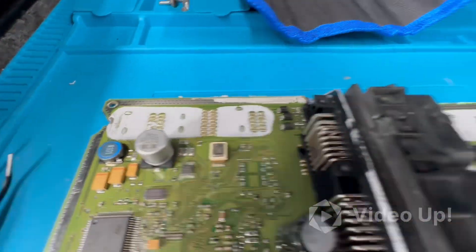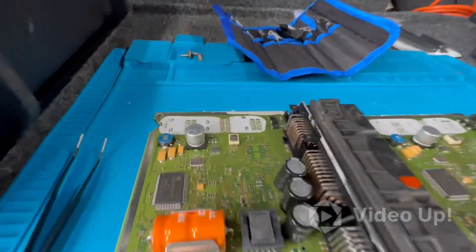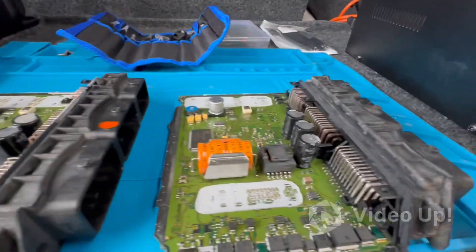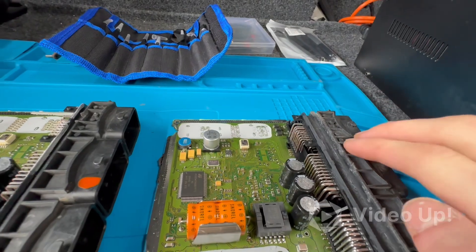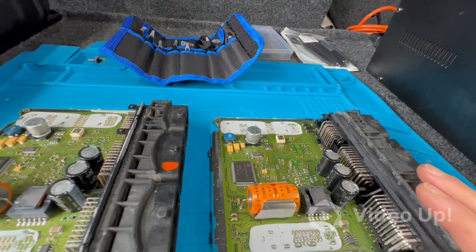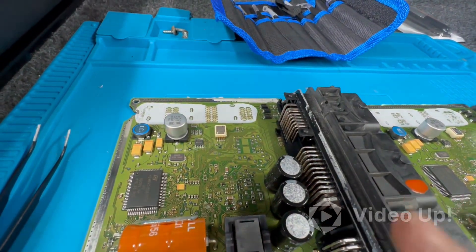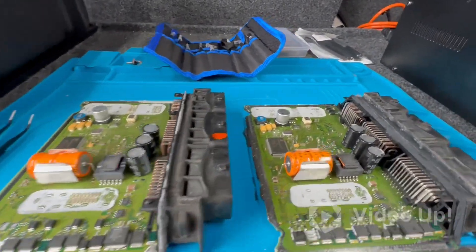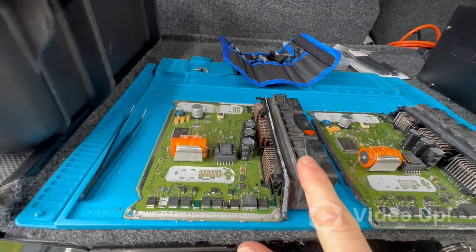Just stuck a wee bit of flux along the legs there, just waiting on the station heating up and that'll come off very easy. The plan is to take the EEPROM — the original one we need for it to actually start the car — take it off the original board, stick it on the used board, just make sure everything's clean, clean up all the sealant, reseal it. But before we do that we're going to plug it into the car to make sure it starts.